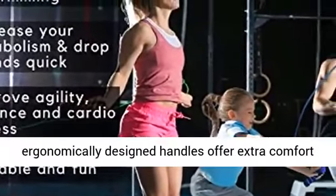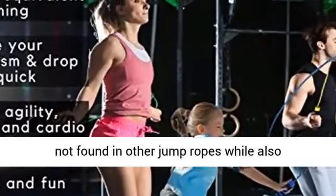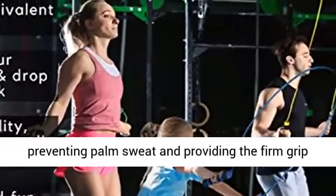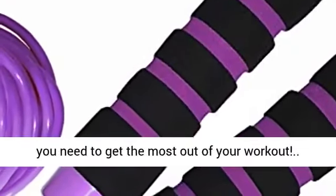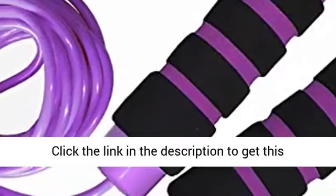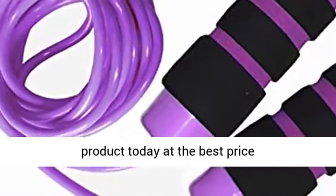Enjoy total comfort. The ergonomically designed handles offer extra comfort not found in other jump ropes, while also preventing palm sweat and providing the firm grip you need to get the most out of your workout. Click the link in the description to get this product today at the best price.